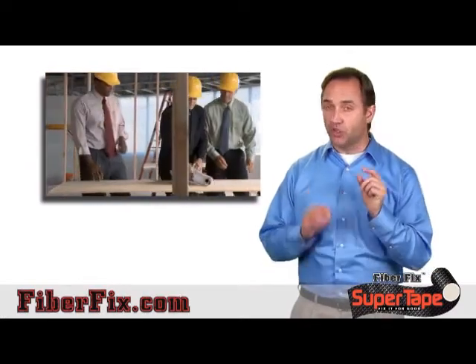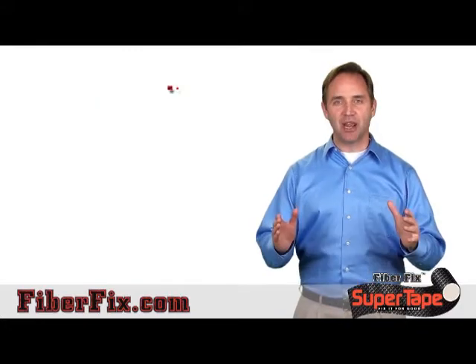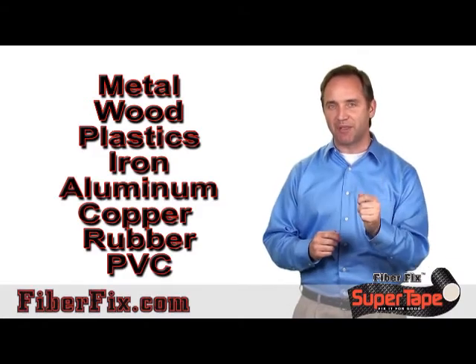If you're a professional or a do-it-yourselfer, you've got to get FiberFix Super Tape. Whether it's metal, wood, plastics, iron, aluminum, copper, rubber, or PVC, it bonds with the strength of an epoxy and the wrapping power of tape.